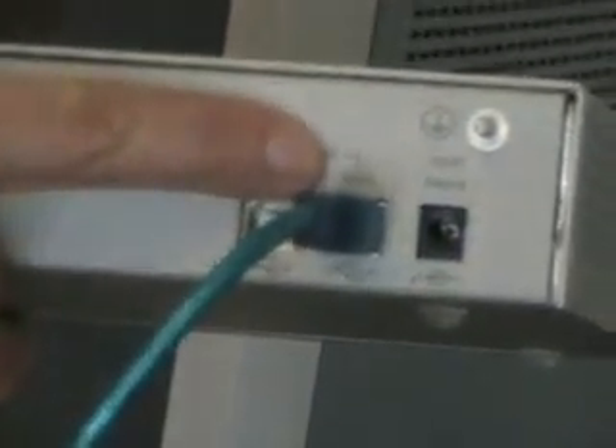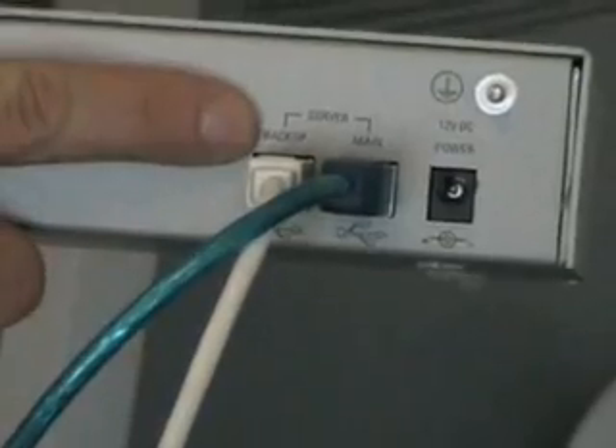Asterbanks supporting the TwinStar Asterisk failover capability are equipped with two USB ports — one for the primary or main server and the other for the backup server. These USB ports are located next to the power cable on the rear panel.